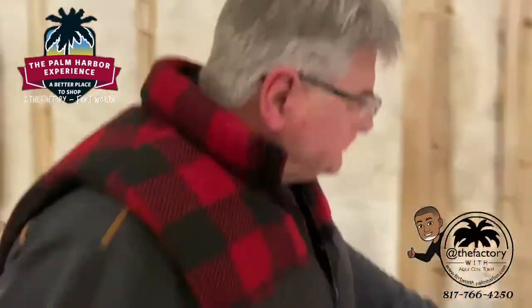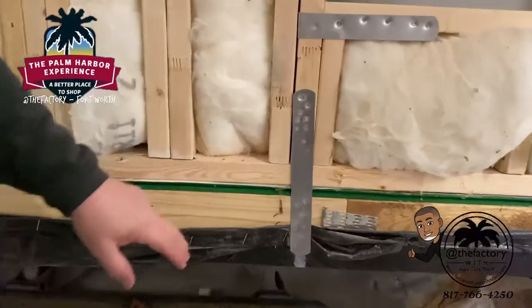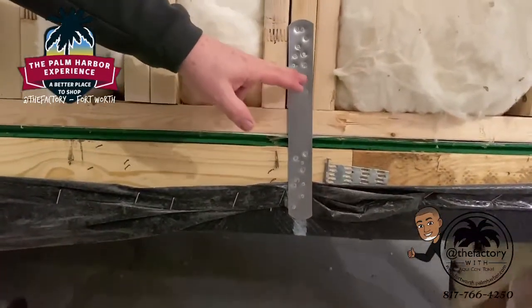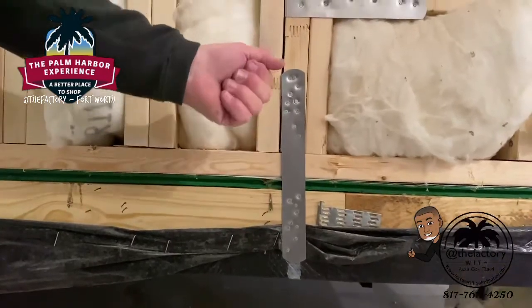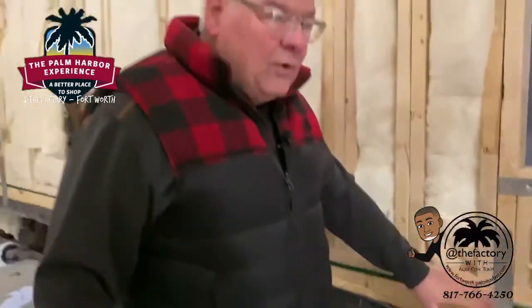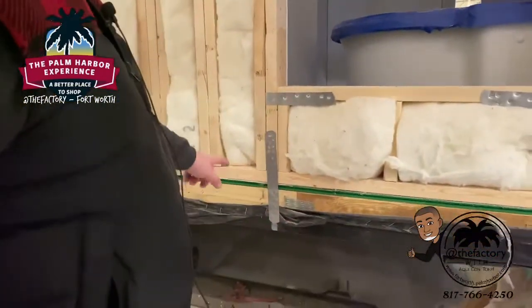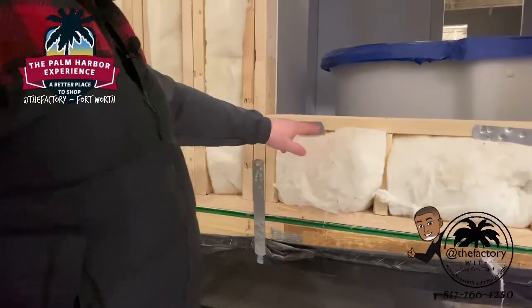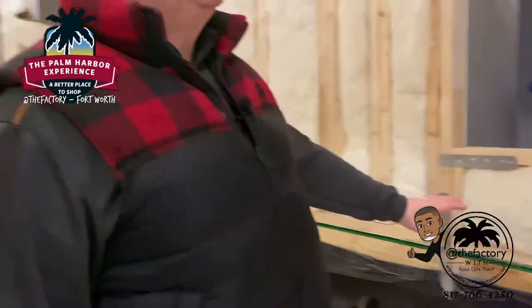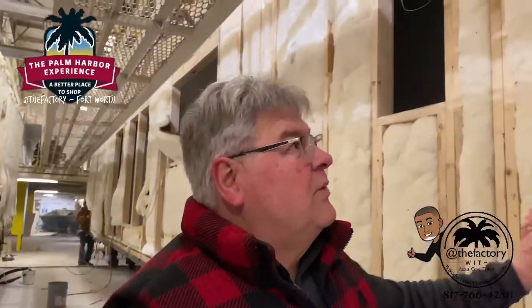Let's move up here and show you what the straps look like. These straps are 26-gauge steel with a minimum of seven nails — sometimes eight or nine when the nail gun gets happy. It's seven nails above the floor line and seven below, and that straps the floor down to the rim rail. We also strap the windows to keep them square, so the house stays sturdy and meets code.